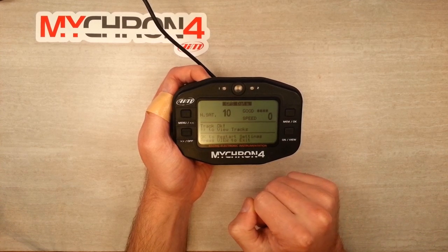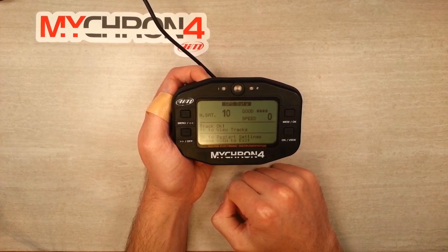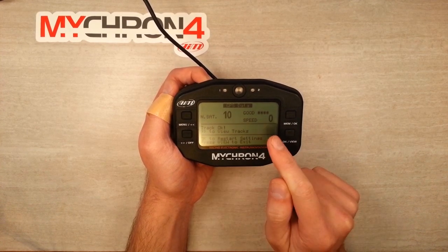Our speed is shown on the right. If you had your cart up on a stand in the paddock, you'd be able to push it across the paddock and see that speed change.